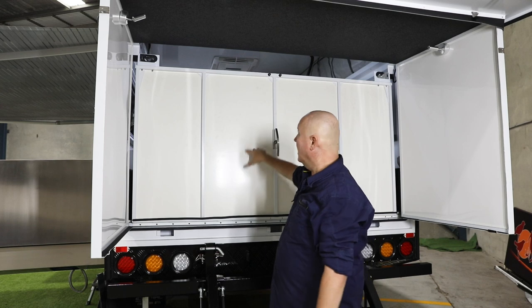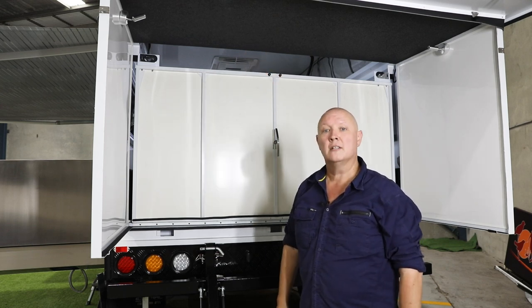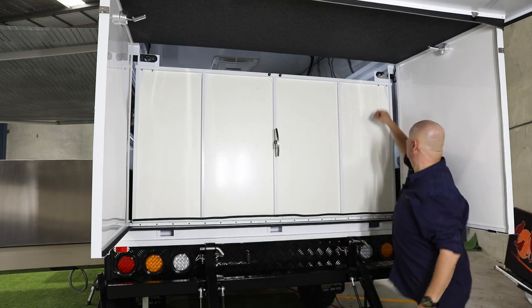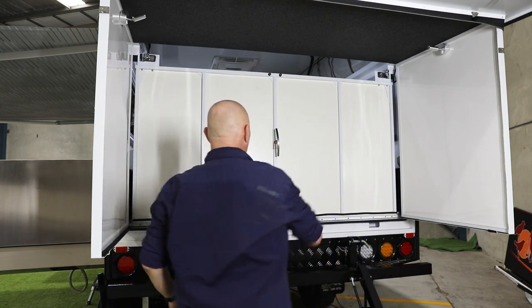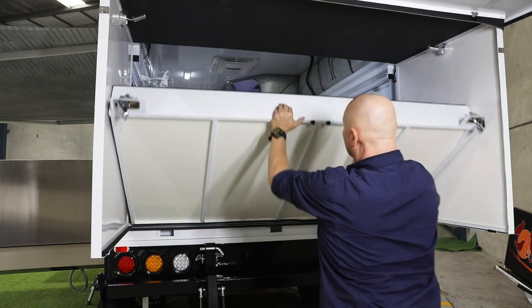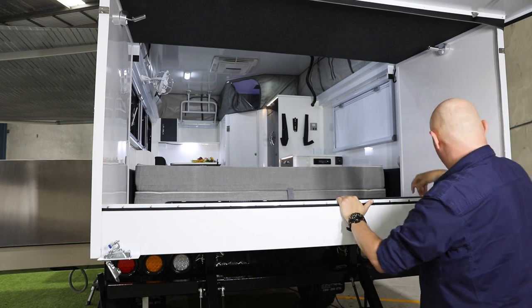Now this is the floor of your bed, and it also houses the back window that's going to come up here. There's a little bit of weight in it, so just take your time and be careful — gently does it. All right, so that's the base of the bed.